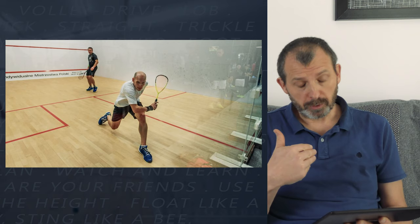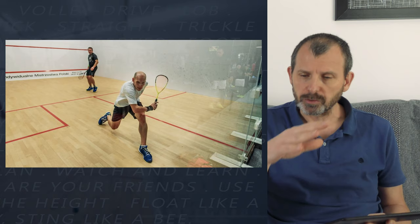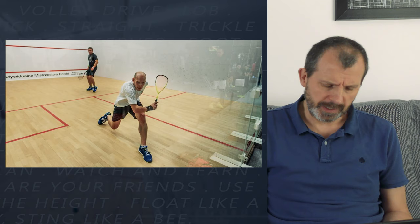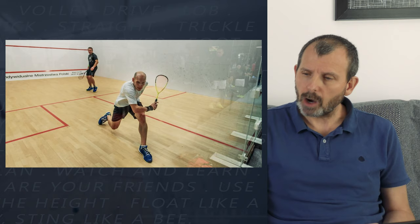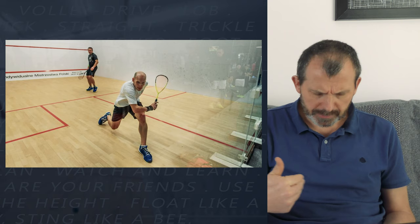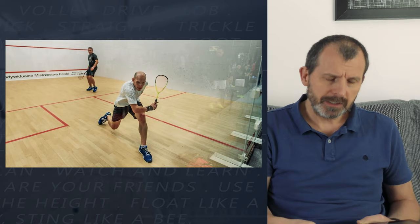His footwork isn't as good as it could be - that left leg is a little bit in the way. But notice he's got the extended finger, he's holding the racket not quite at 90 degrees but close, and he's about to drop down, keep his wrist firm, and come under the ball. He's going to be able to either boast it or - if it's coming off the back wall - hopefully go straight.